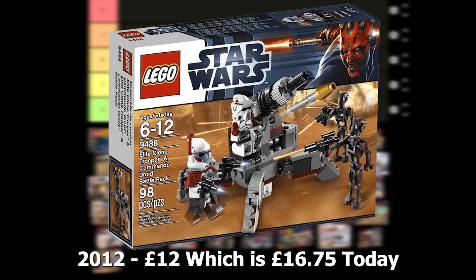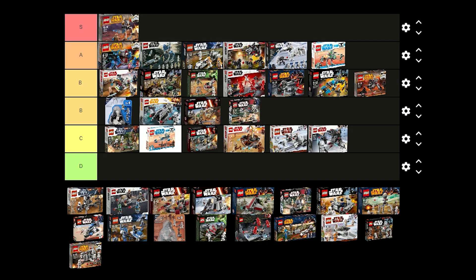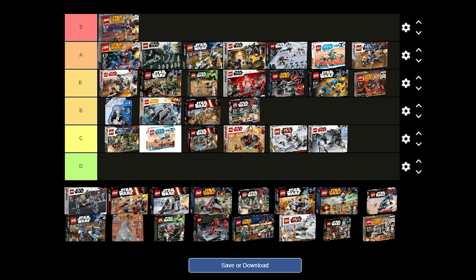The Elite Clone Trooper and Commando Droid battle pack was released in 2012 for £12 and comes with an ARC Trooper, an ARF Trooper and 2 Commando Droids. I think the ARC Trooper looks great but the ARF Trooper could use some leg printing. I think it's still a really good set so I'm just going to put this one in A tier.